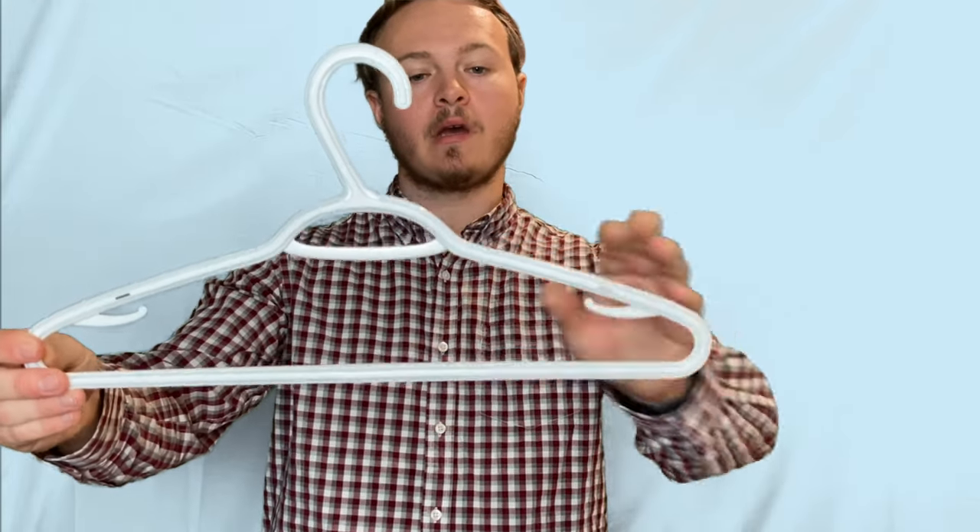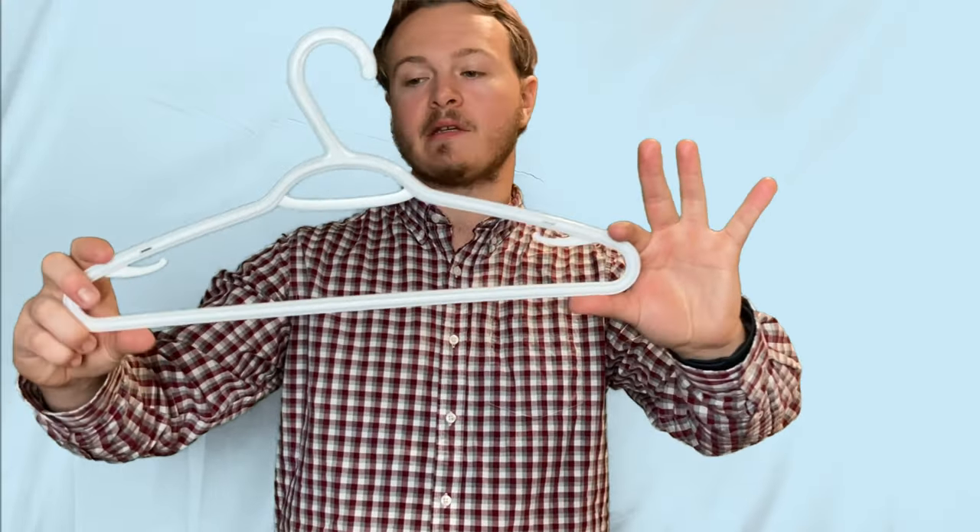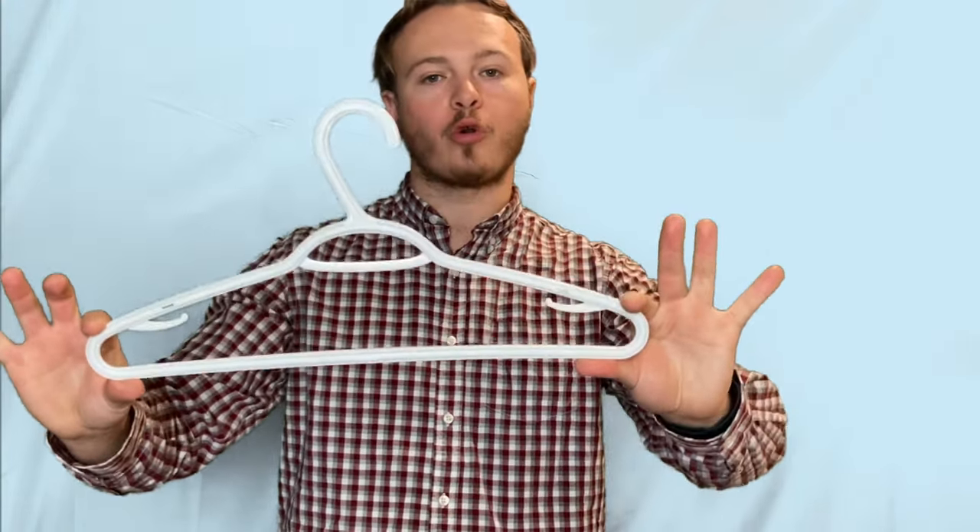As you can see, there's this angle in the hanger. Once you put a piece of clothing on, all the weight ends up being at the corners, which ends up being at your shoulder.